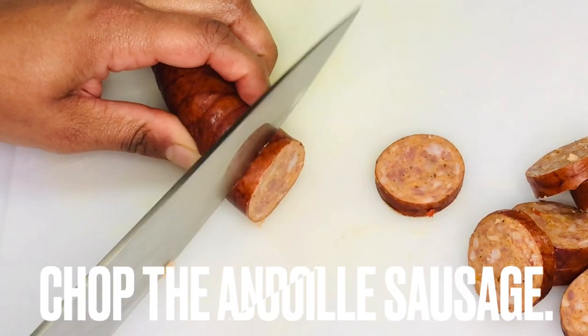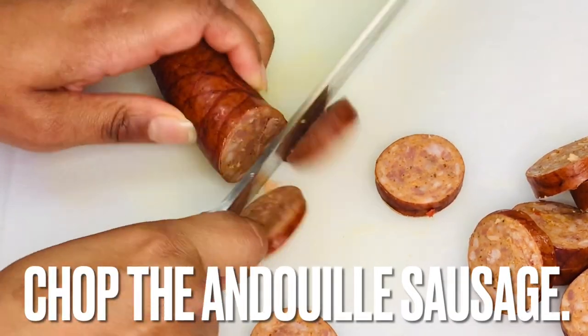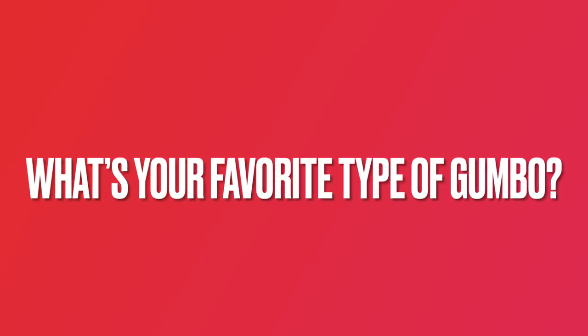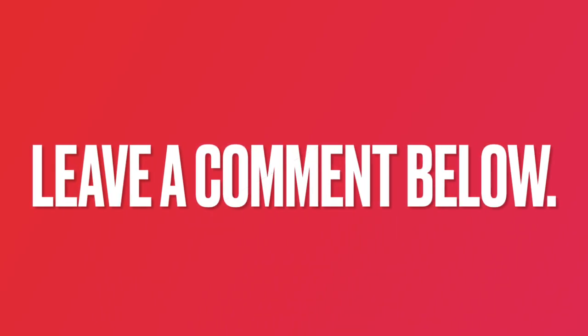Now that the veggies are prepped, chop the andouille sausage into one-eighth to one-quarter inch rounds. We want to know — what's your favorite type of gumbo? Let us know by leaving a comment below.